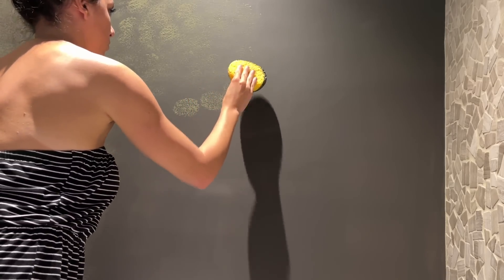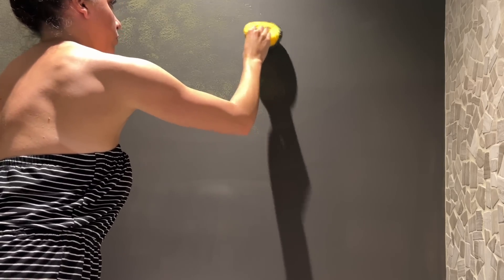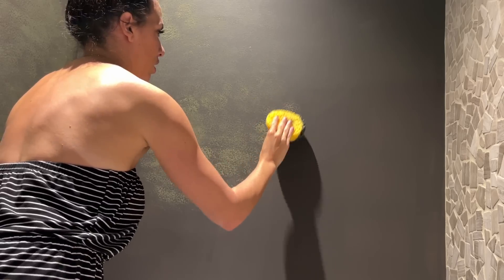The coolest thing with this is if you messed up anything with the base dark gray, this covers all the mistakes. Because of that organized chaos and the texture, it literally covers anything — so even if you didn't cover the holes properly with the spackle, this makes it perfect.